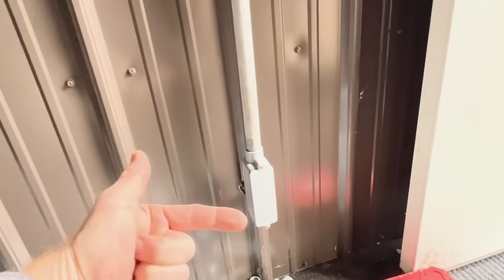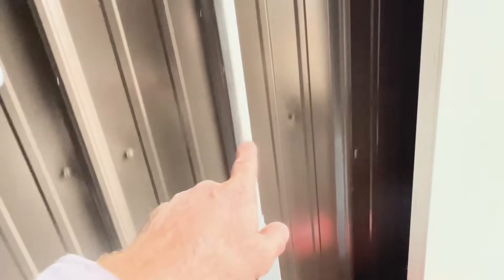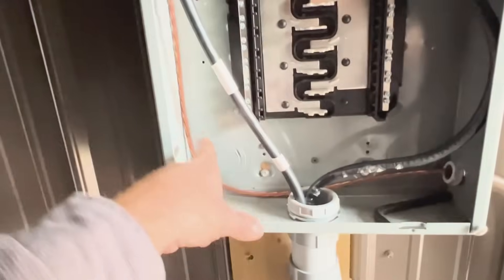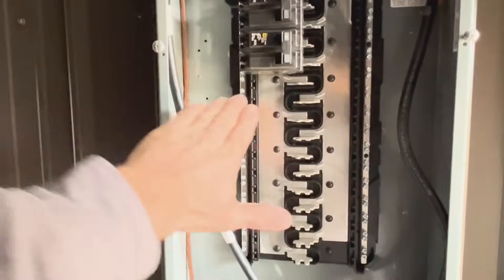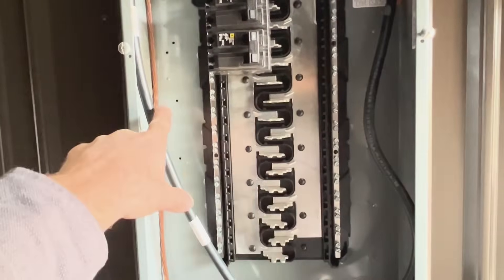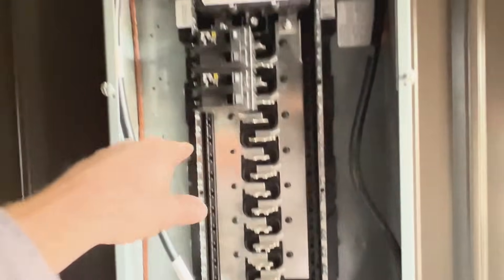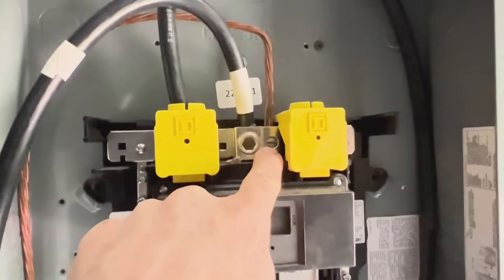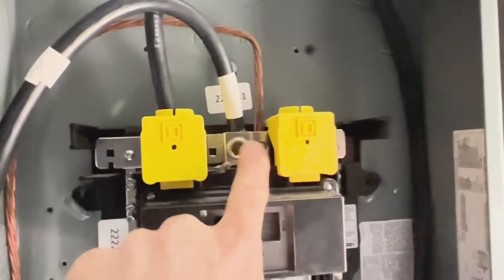My ground wire comes through the wall, into this little box, all the way up, bent into my box — goes up the side, away from all the other wires. You do not want your ground wire near your power at all. It goes all the way up and straight into the ground spot right there, right next to your neutral.